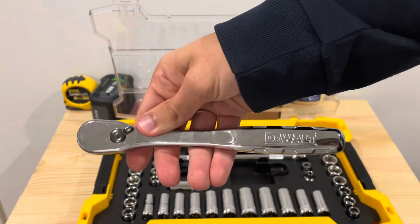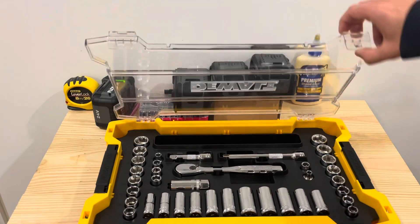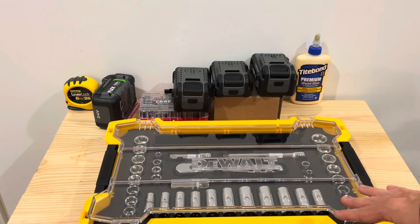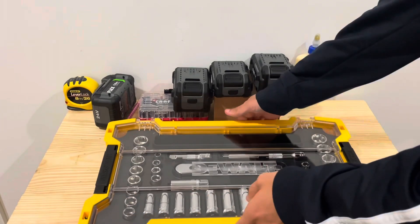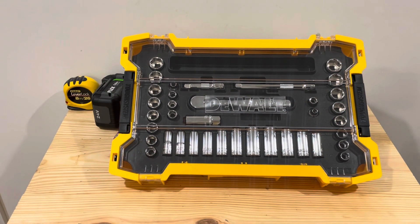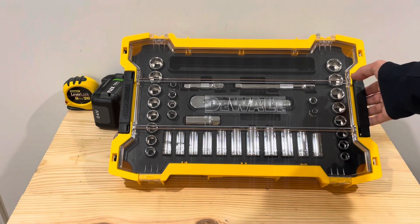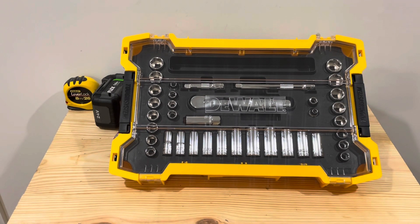Pretty nice set here from DeWalt. If you have the Tough System storage cases already, this is a great addition to your setup. If you don't have the Tough System it is a little bulky, but it wouldn't be too bad to slide under the seat in your car or truck as a little tool set — not bad at home either. All the tools feel and look pretty good quality, made in Taiwan. Definitely can't go wrong with this nice 37-piece set from DeWalt.